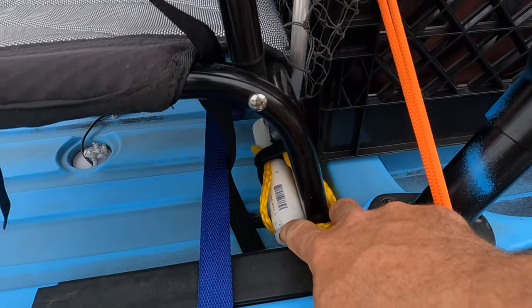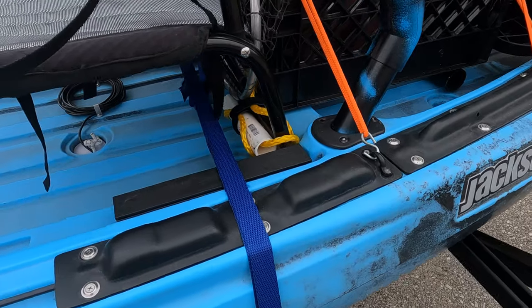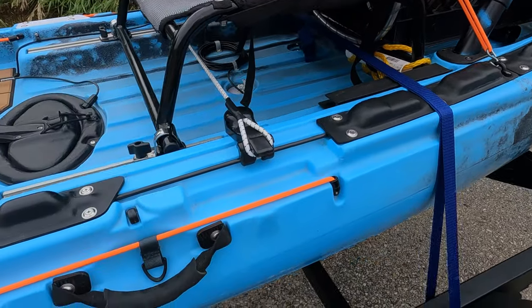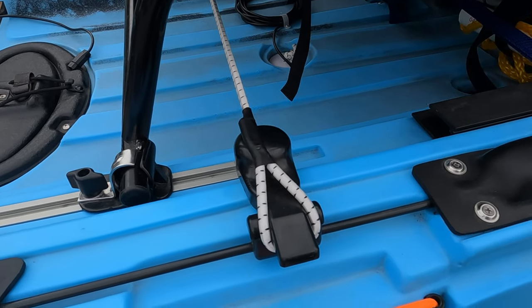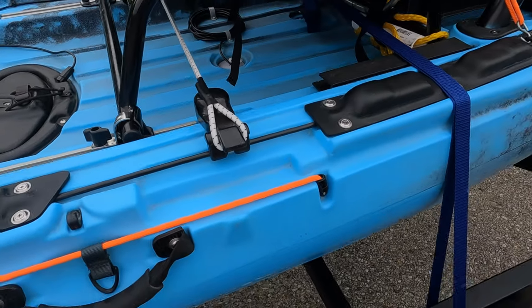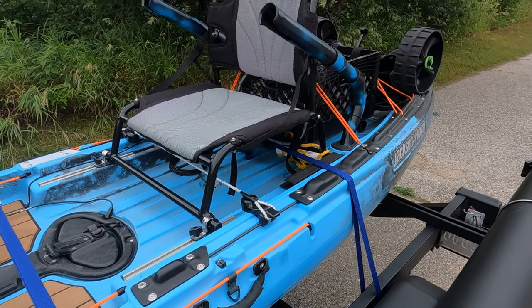A little rope here — that's in case I fall out of the kayak and need to get back in in deep water. This is just a strap I threw together to keep these rudder handles from flopping around in transit or when moving it from a trailer to a car top.